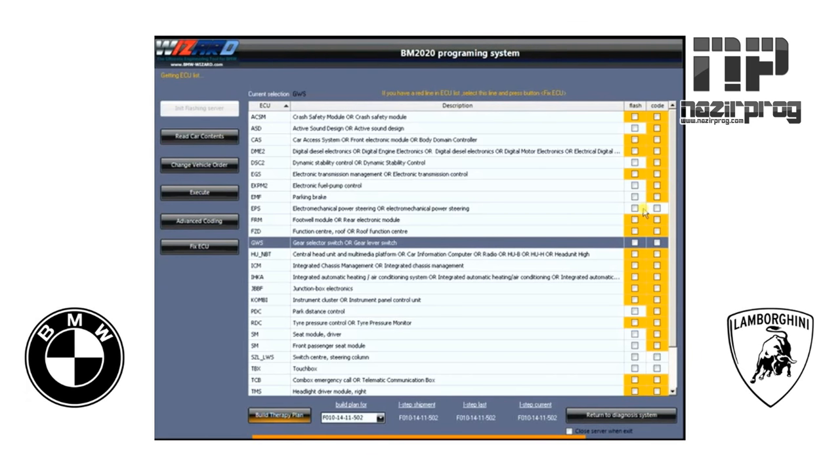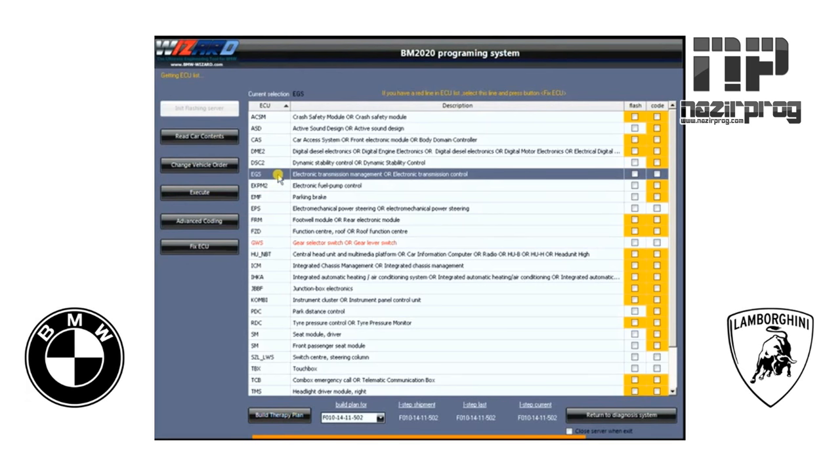The EPS module doesn't have any flash or coding updates, so nothing can be done with it. If you went to Complete Execute, it would do a complete iLevel update on this car — much like what dealers do when they have to iLevel-upgrade the whole car, which could take hours depending on how much there is. Instead, let's say we just wanted to update this transmission to correct a shifting issue. We would highlight that line, go down to Fix ECU and click it — it will now update this module by flashing and then coding it, all automatically.